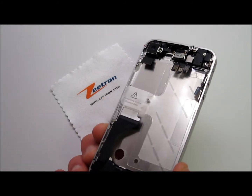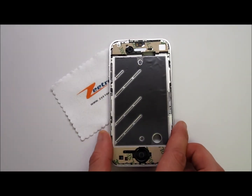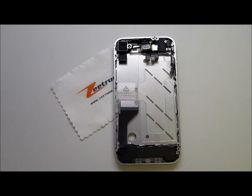So if any of these parts are damaged and you're looking for the easy way out, the quick way out, this is definitely your option. You can find all these parts on www.ztron.com, and we also offer the do-it-yourself kit as well as the send-in service.